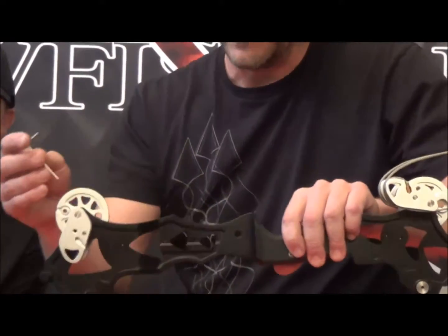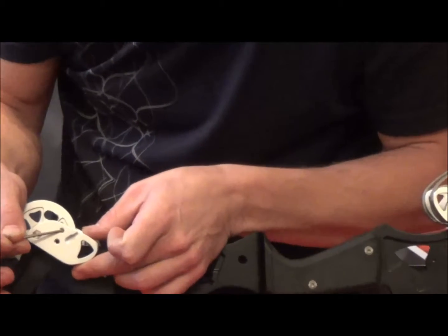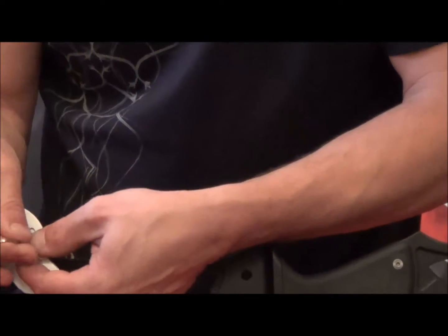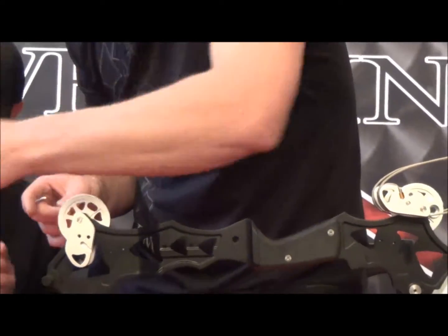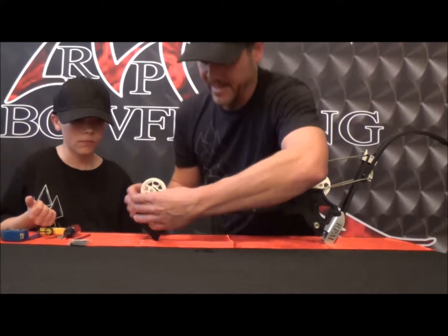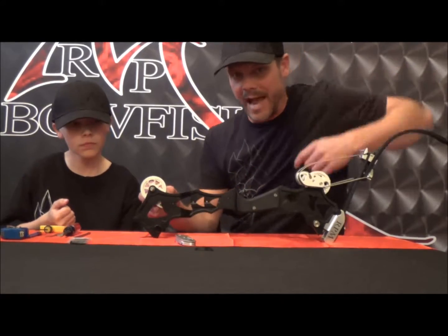The next thing you've got to do is take the set screw out of the module, which is this set screw right here. So you've got to back this set screw out and set these off to the side — make sure we don't lose those, those are important. Then take your Allen wrench and push the module out. The module will come out, and then the cam will simply slide off of the hexagonal axle.